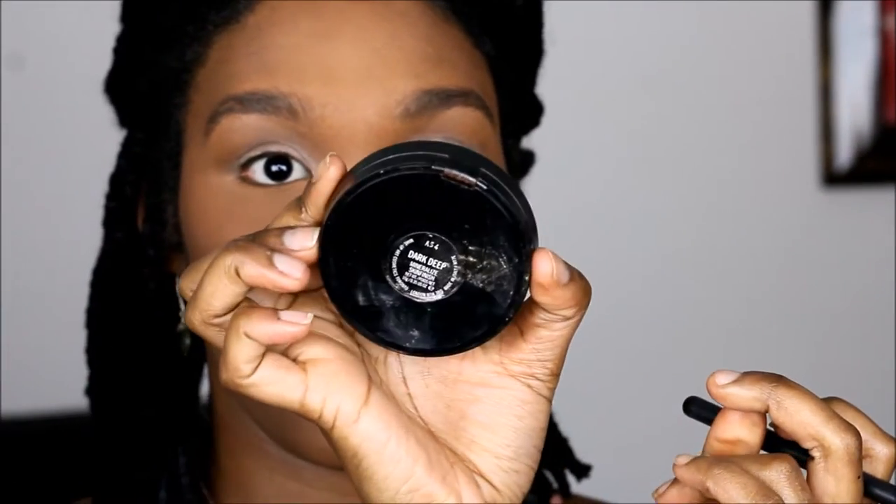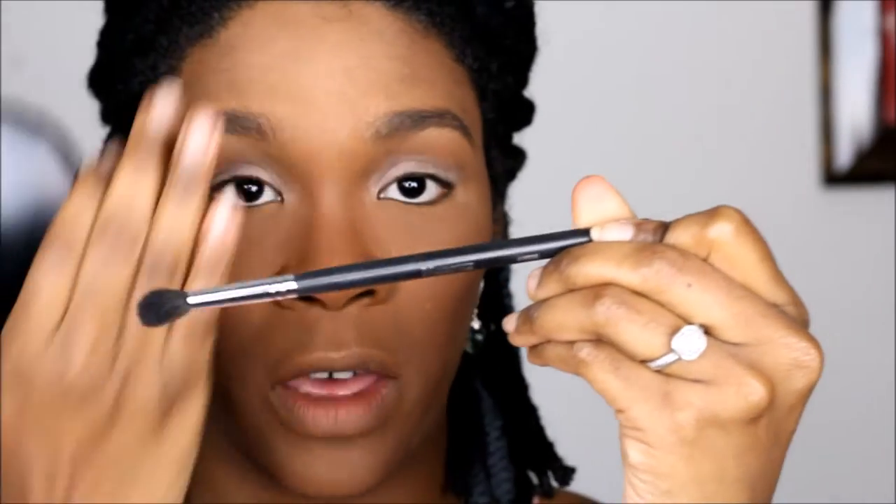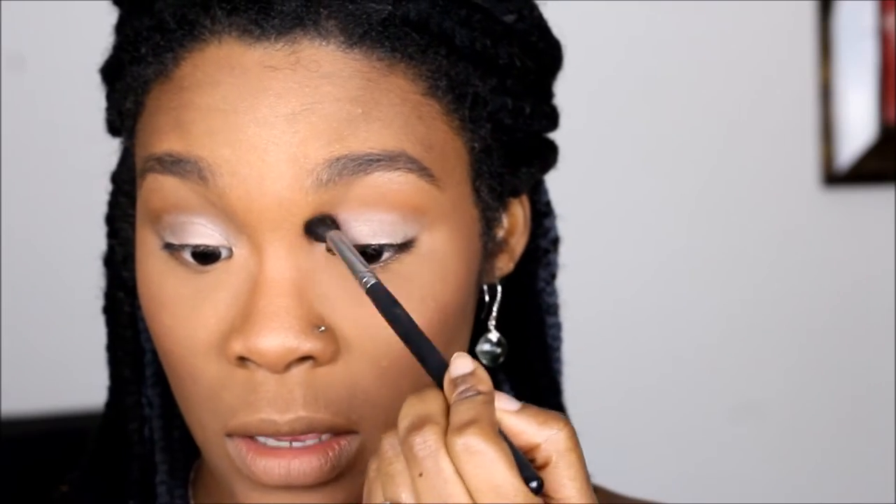I'm using the Morphe M505 brush — it's like a fluffy, tapered blending brush. We're just going to blend that into the crease, and we're using this as our transition.